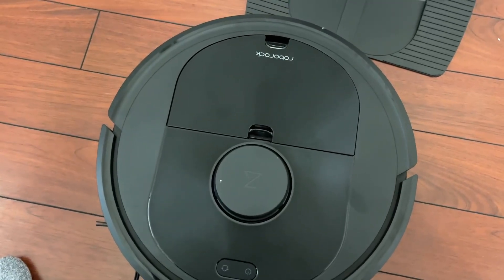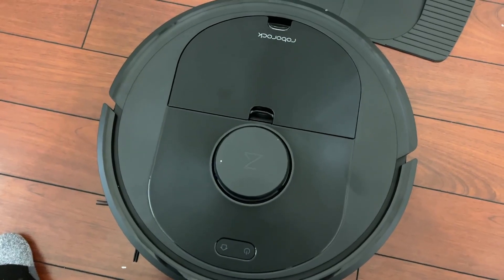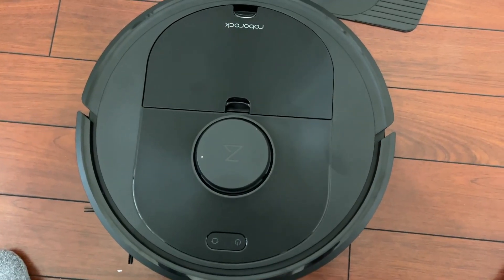The Roborock Q5 Plus is absolutely one of the best buys that you can find on Amazon. Hopefully this gives you a good idea of how good of a RoboVac it really is.